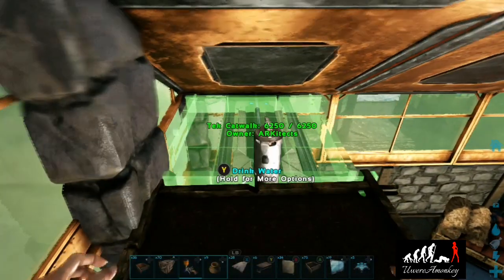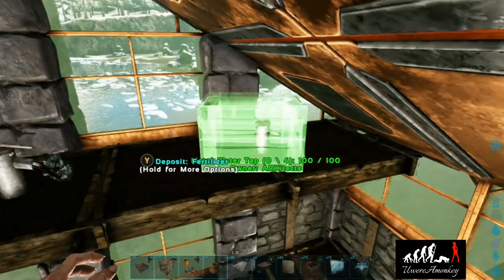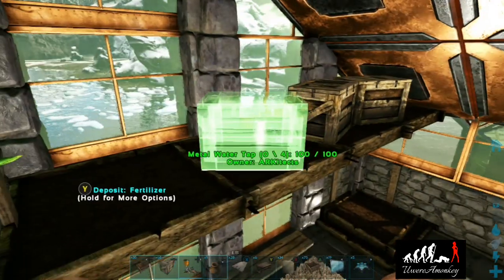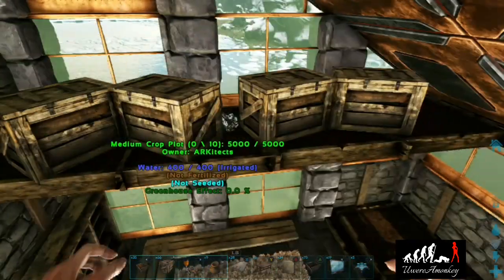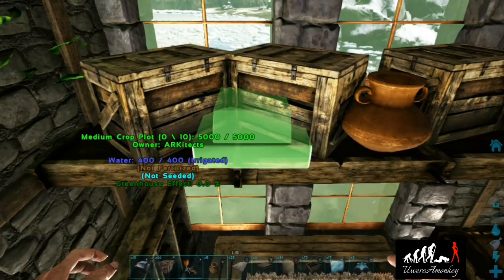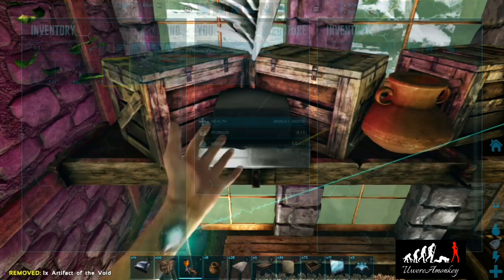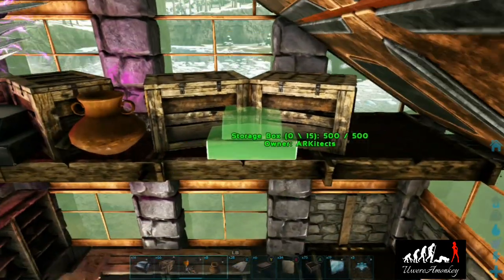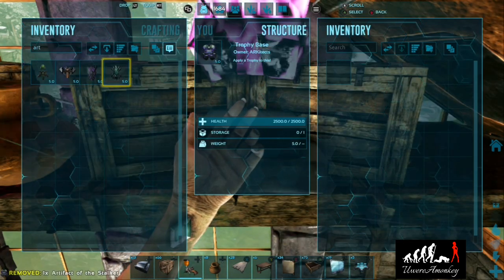I'm going to place some small storage boxes all the way across in a zigzag pattern, then throw in some artifact pedestals, vessels, fishing baskets, and more. I love these glowing purple artifacts — they're so cool. We'll place another artifact stand over here with a different purple artifact. If you haven't guessed it already, the bedroom is going to be purple.